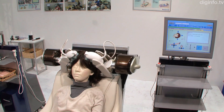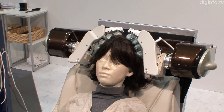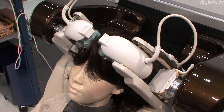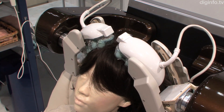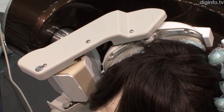To start the dry head spa, you first adjust the head fitting and record your hairline position. Then the robot hand applies slight pressure to recover a 3D scan of your head. A 3D tracking mechanism enables the 24 fingers to follow the shape of your head automatically, with the arms expanding and contracting to make sure they reach the center of your scalp.